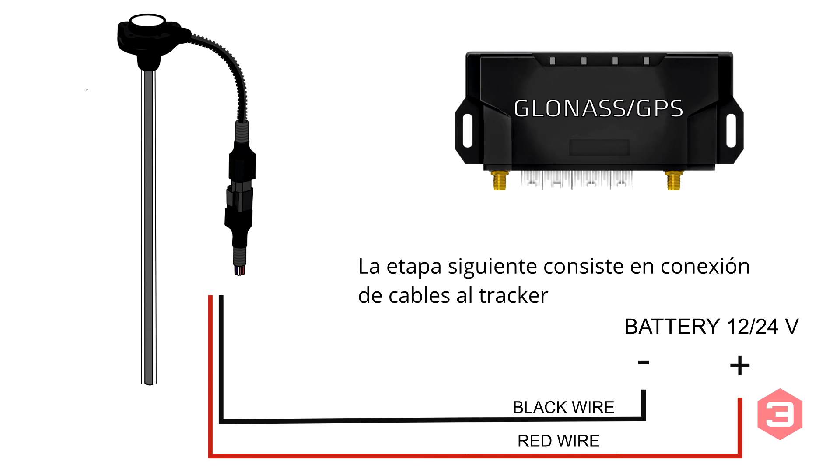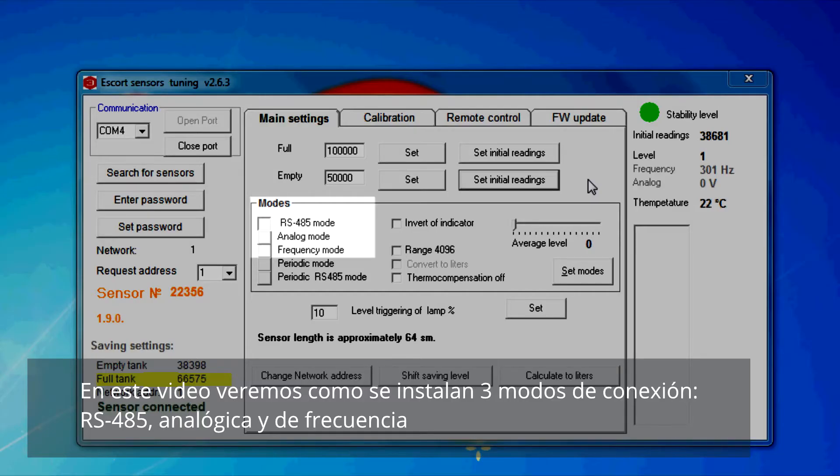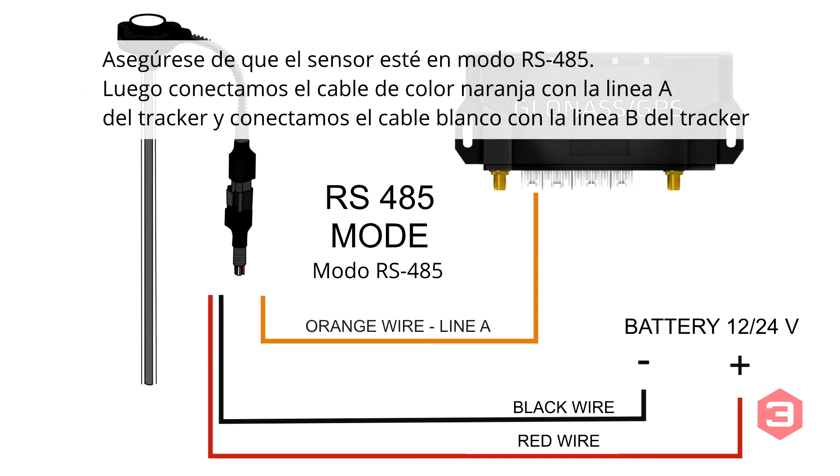The next step is to connect information wires to the monitoring terminal. In this video we will examine three connection modes: RS-485, analog, and frequency modes. For RS-485, confirm that the sensor is in RS-485 mode, then connect the orange wire to line A of the terminal and the white wire to line B.